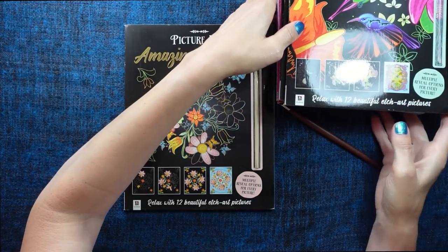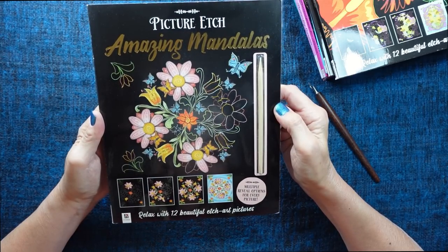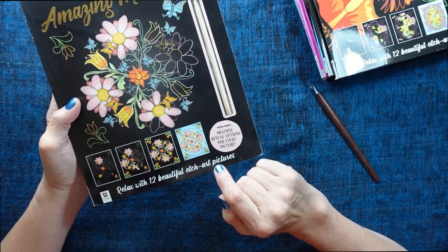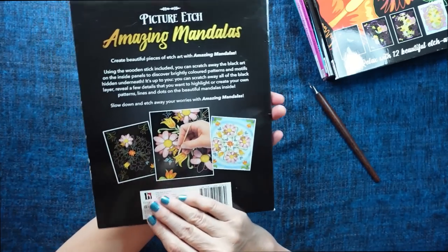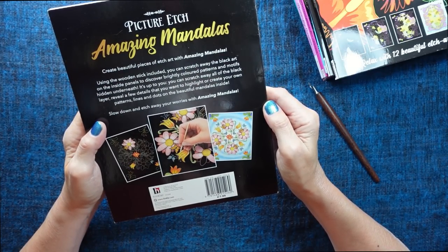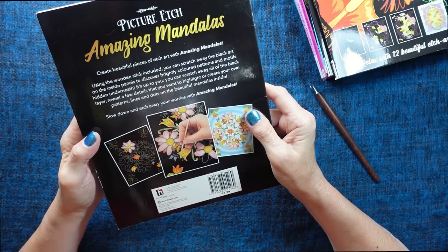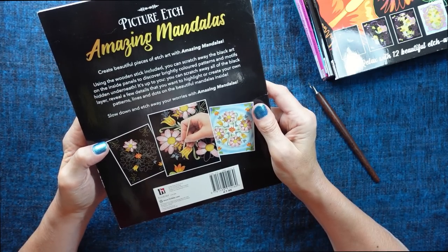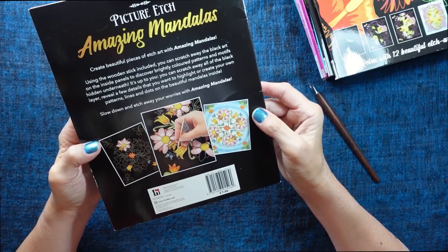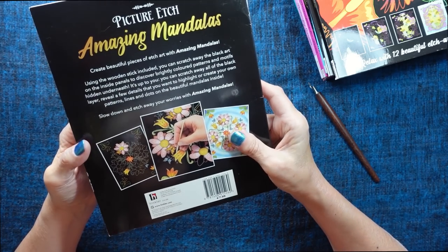Right, so let's see what we've got. This is called Amazing Mandalas — relax with 12 beautiful etch art pictures. Using the wooden stick included, you can scratch away the black art on the inside panels to discover brightly coloured patterns and motifs hidden underneath. It's up to you — you can scratch away all of the black layer, reveal a few details you want to highlight, or create your own patterns, lines and dots on the beautiful mandalas inside.